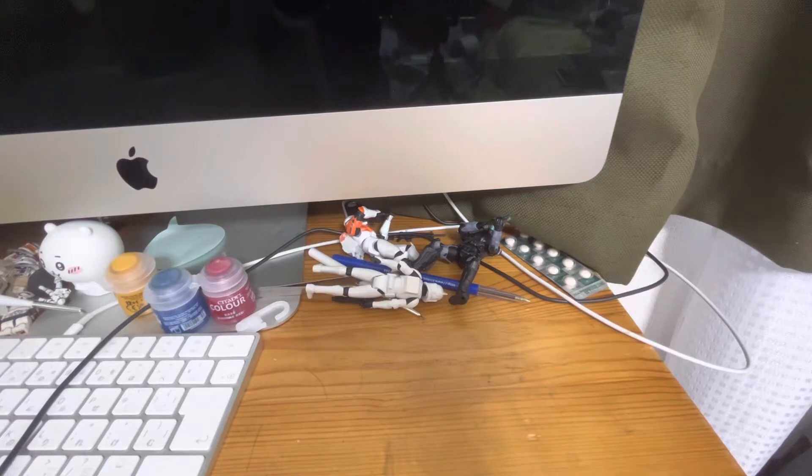I bought three Star Wars Vintage Collection action figures. Alright, so let's open it.